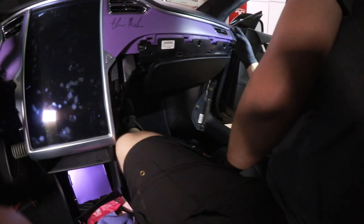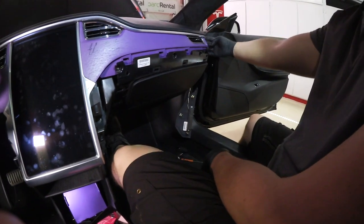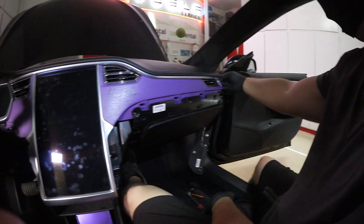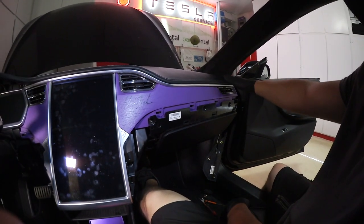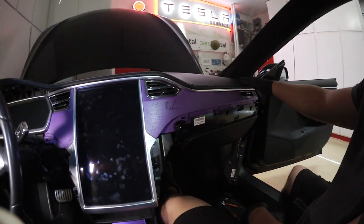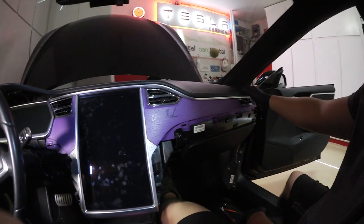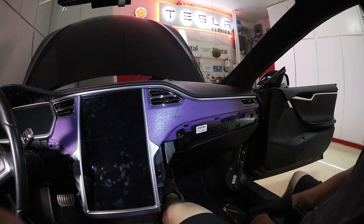On some builds there's a silver screw right here on the top corner of the dash pad that holds the outer edge down. This car doesn't have one because it's one of the first ones ever made — they started that slightly later in production.